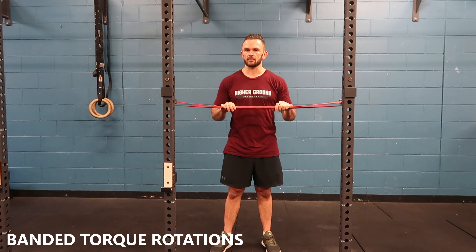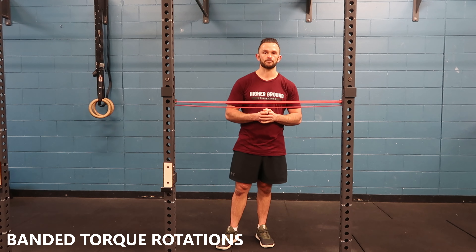Give it a go. Play around with your band resistance. Find something that's appropriate for you. Enjoy.